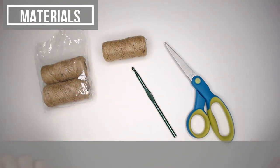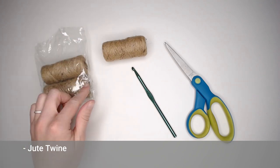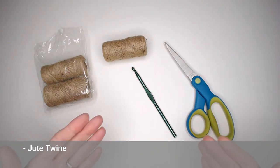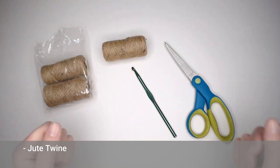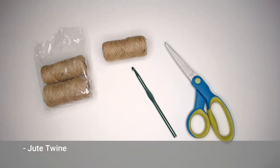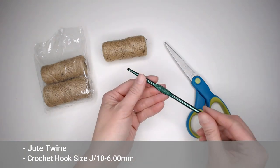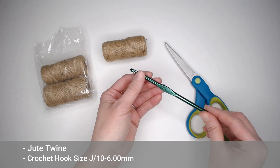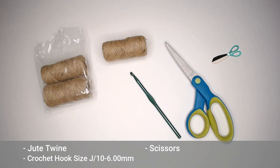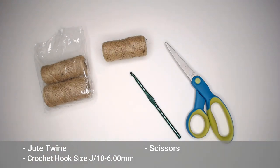The materials you're going to need to make your star Christmas tree ornament include a jute twine. I actually found this three pack at the Dollar Tree. You can also find your twine at any craft store, Walmart, or online — I will include a link in the notes section and comment section below. You will also need a crochet hook size J10 or 6.00 millimeter, and a pair of scissors. That's all you need.